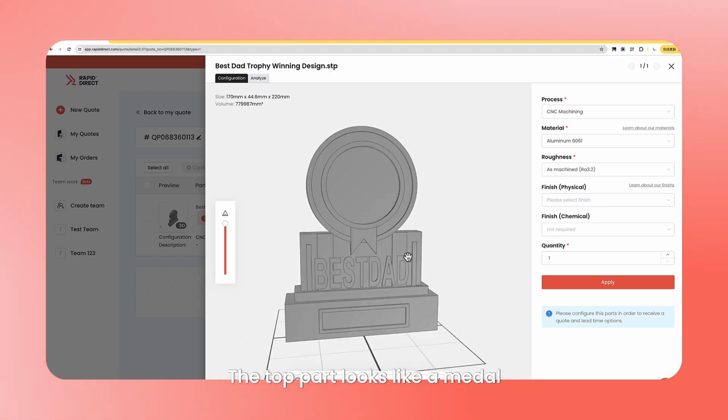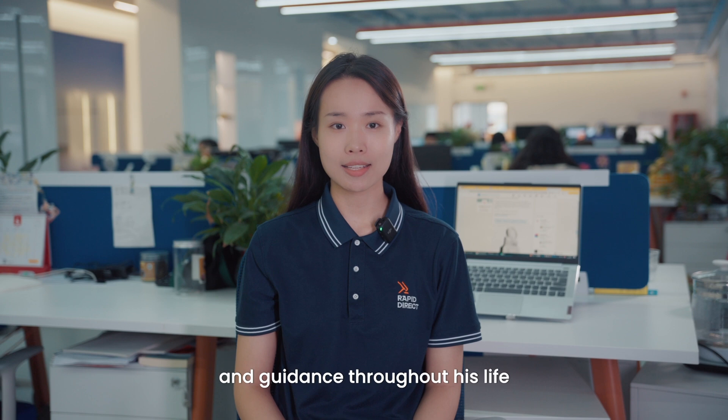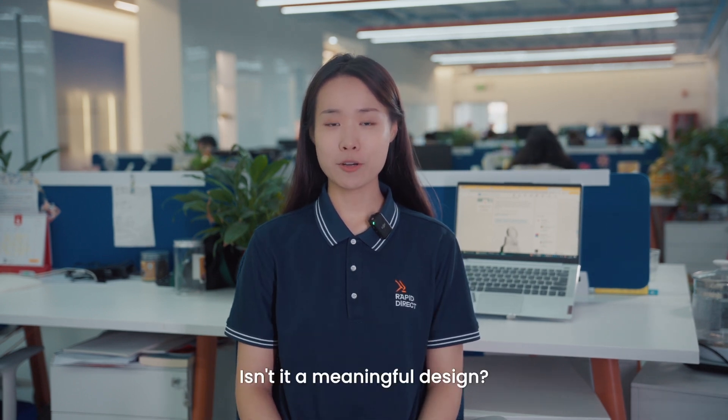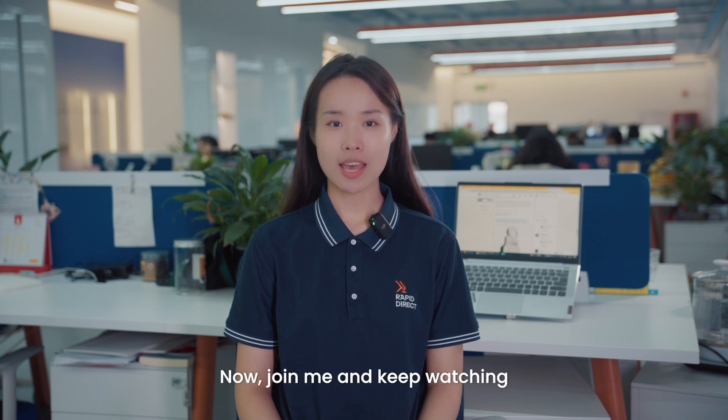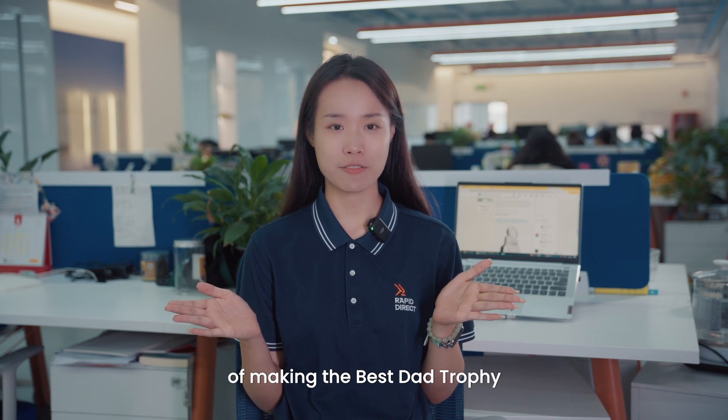The top part looks like a medal, symbolizing the father's significant influence, support, and guidance throughout his life, which is worthy of a medal. Isn't it a meaningful design? Now join me and keep watching, and I will walk you through the entire process of making the Best Dad Trophy.